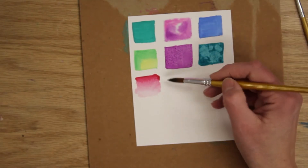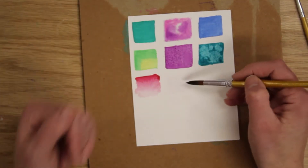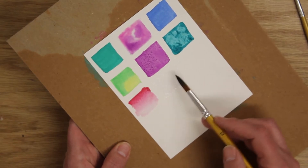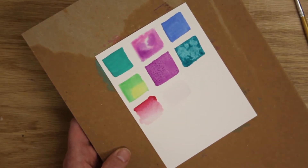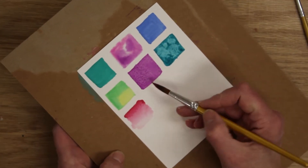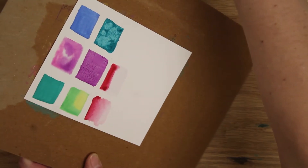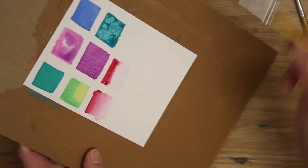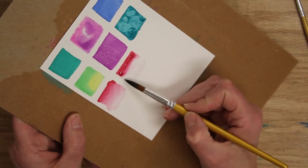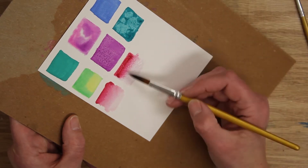Another way to do ombré: take your paintbrush and wet the whole square with water first. This is really nice when you're making skies or sunsets — you wet the whole paper, start at the top, and bring colors down so they blend together. I have a little sheen on the paper, and I put some red up at the top, and it'll just start seeping down the page. You may need to help it a little by tilting the paper.